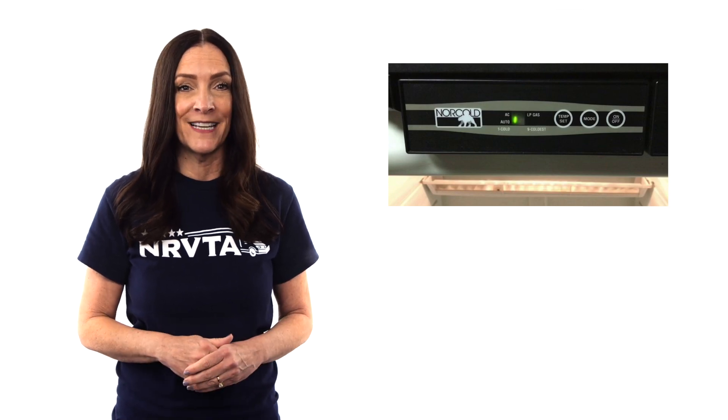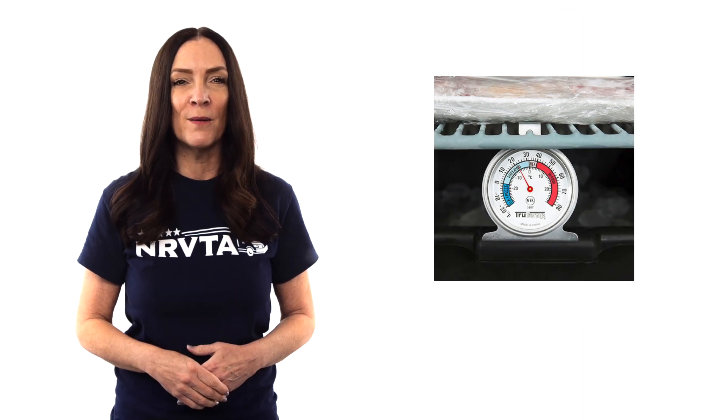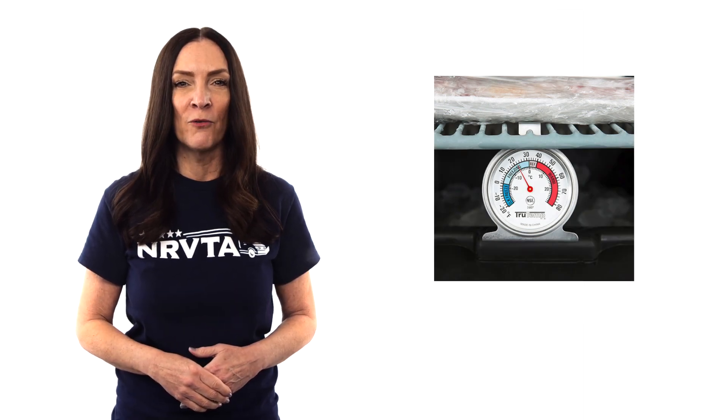The freezer does not have a separate control panel or temperature setting. Keep a thermometer specifically in the refrigerator to ensure that food temperatures are staying at or below 40 degrees.